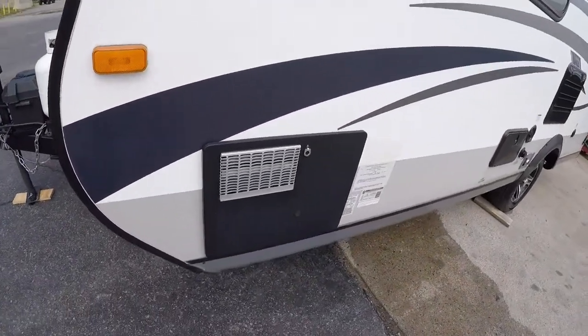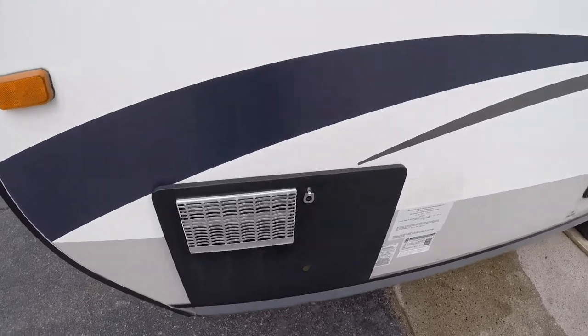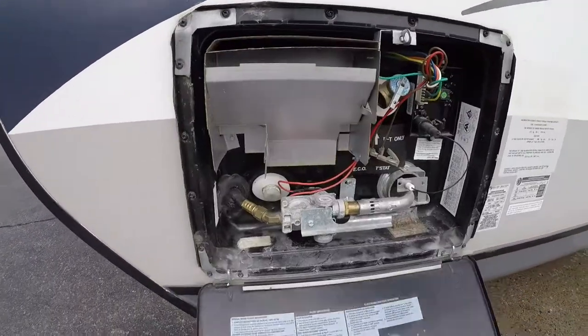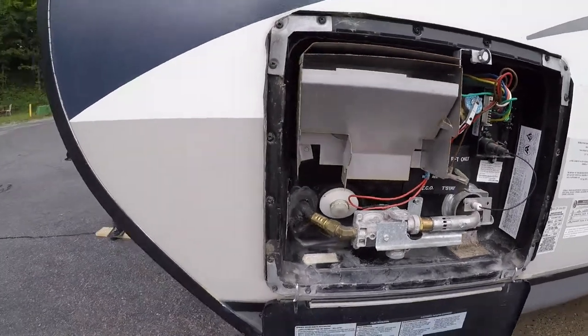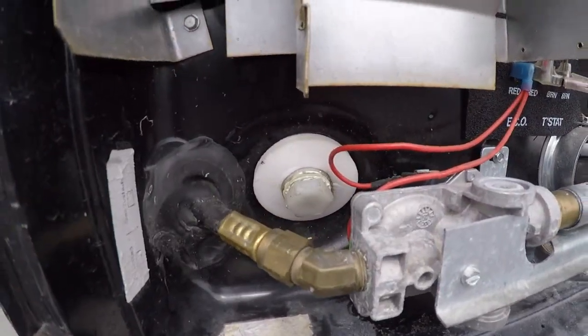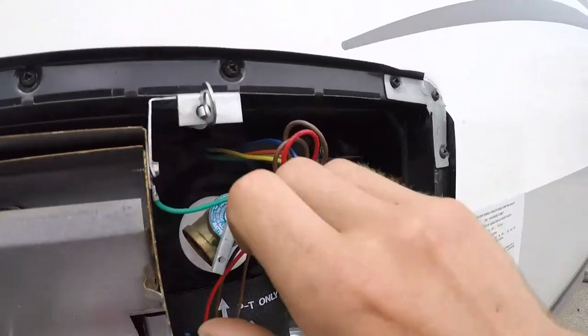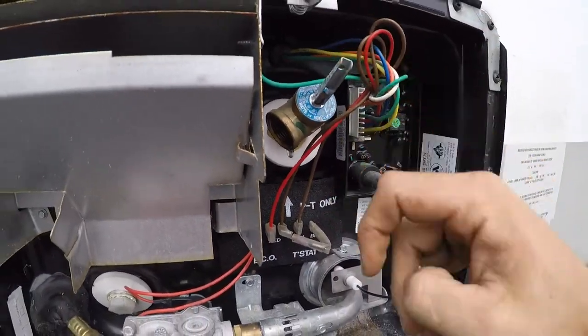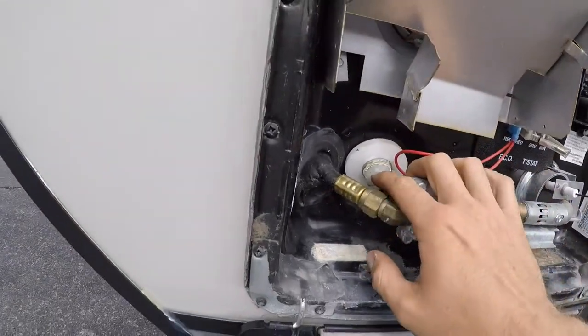Coming around to the front of the driver's side, you have your hot water tank. Before you pull your drain plug on your hot water tank, you want to make sure you let the pressure off with your pressure relief valve, and then you can take your plug out.